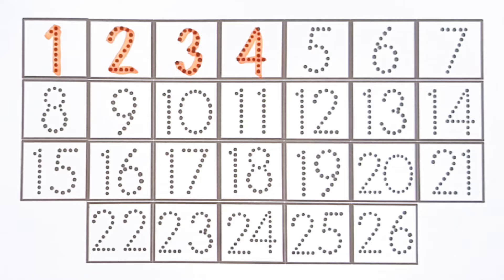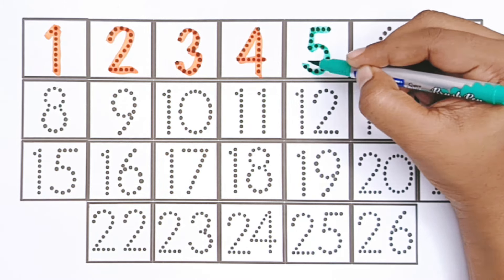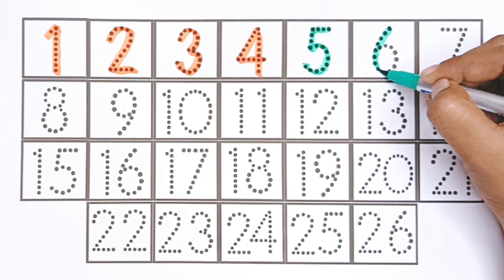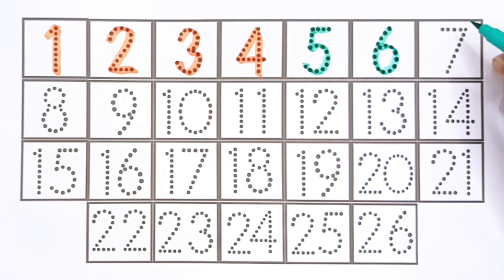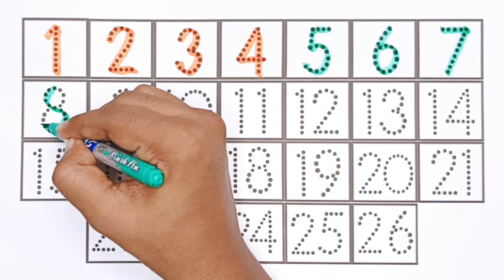Four. Say green color. Five. Six. Seven. Eight.